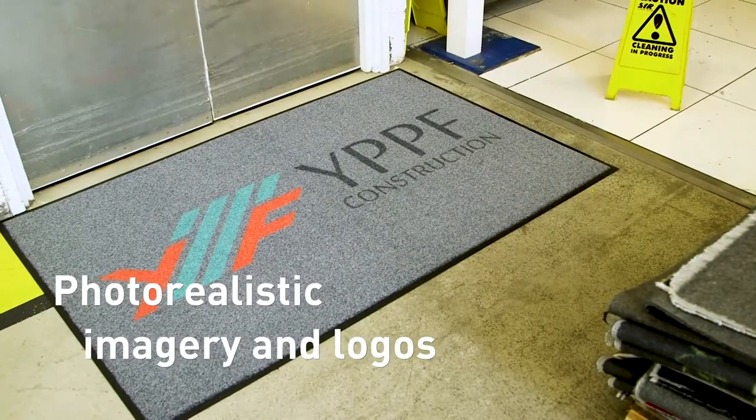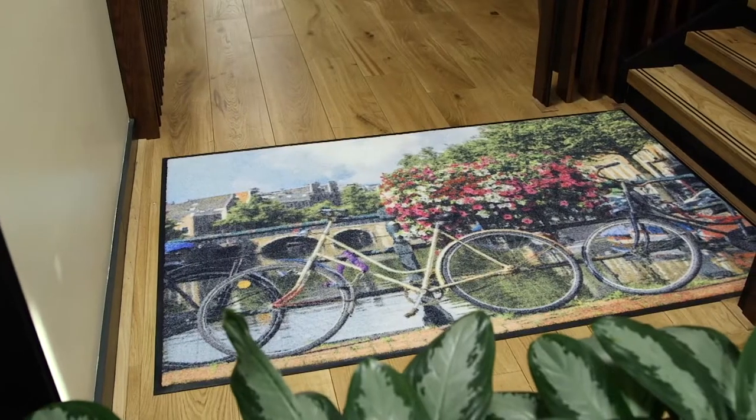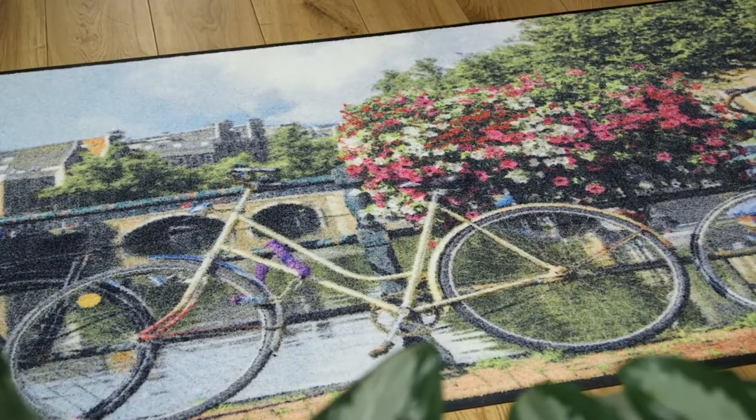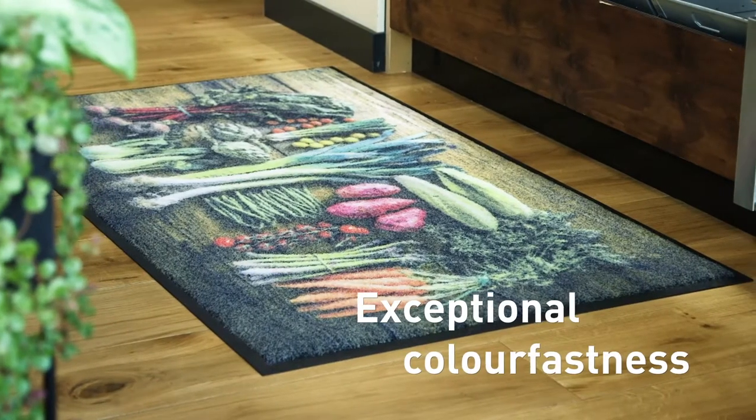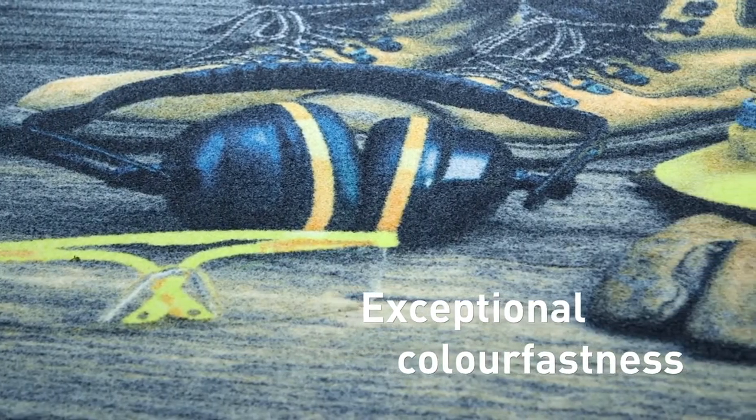Photorealistic imagery and logos can be custom printed with eye-catching visual clarity and stunning resolution. Our state-of-the-art dyes have exceptional colourfastness to create designs with unparalleled durability.